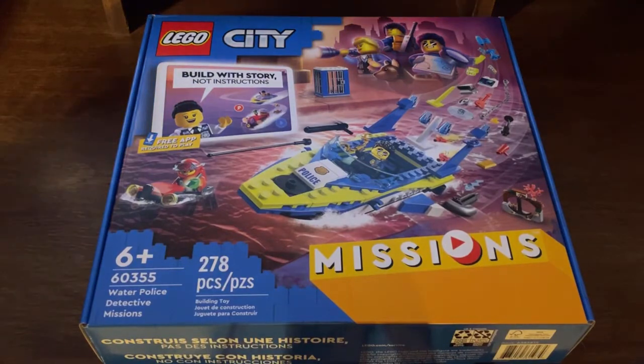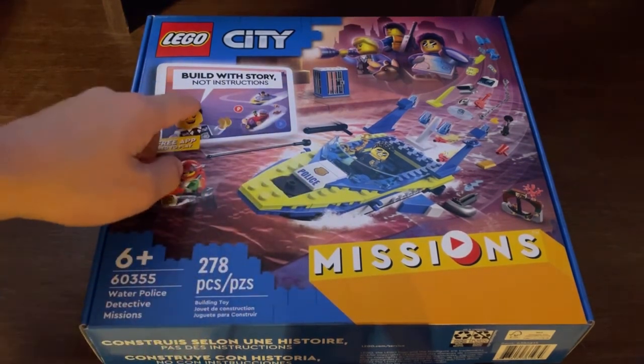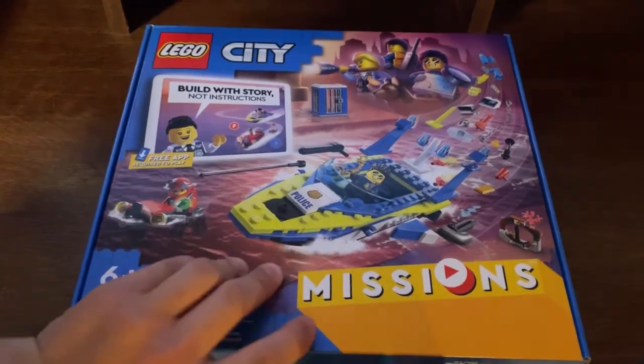So this is me beforehand and I want to open this set up on camera because the packaging for this set is a little bit different than other sets. There are no instructions included and the box art opens up a little bit differently. So why don't we go ahead and open this set up.